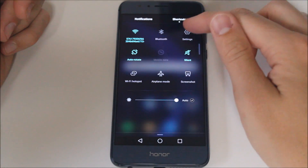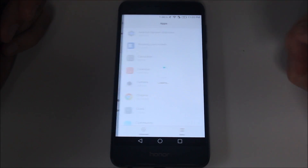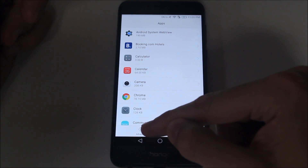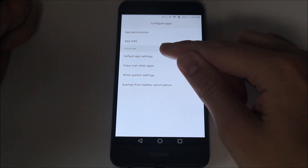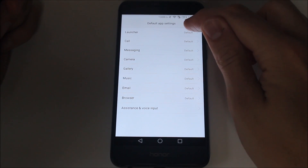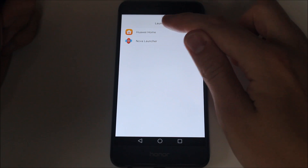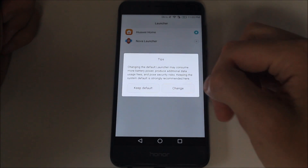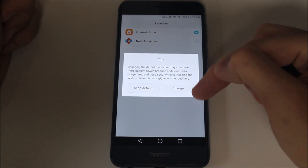So what we need to do is go into Settings and look for Apps, and then down in the bottom left corner there is an Advanced button. You hit that, and then you have Default App Settings. The first one here is Launcher — you're going to select that, and instead of the default Huawei Home, you're going to hit Nova Launcher. It says: change the default launcher, may consume more battery power, produce additional data usage fees, and pose a security risk.